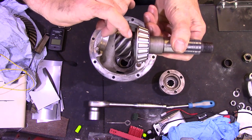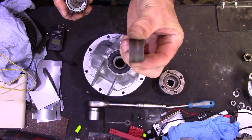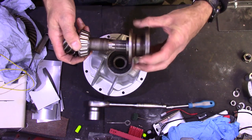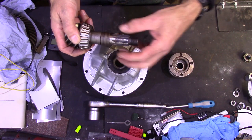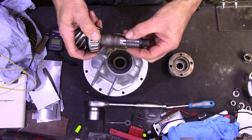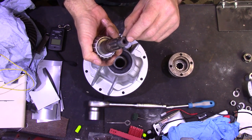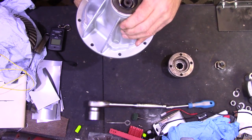Make sure you've got that spacer washer in place. The collapsible spacer is what allows you to set the preload — this is a brand new one despite looking a bit scruffy. The outer bearing sits on there, then the flange; the nut tightens it up, and as you tighten it that spacer will crush, allowing the gap between the bearings to decrease and therefore the preload on the bearings will increase. The preload setting is measured in inch-pounds, and while there is a torque specified for the flange nut of around 140 foot-pounds, the preload on the bearings is far more important than the torque on the nut.